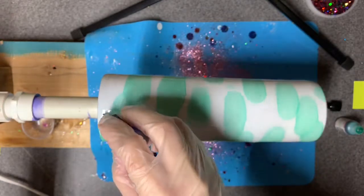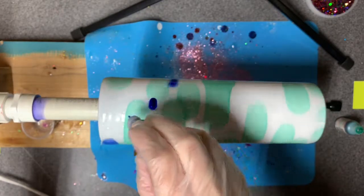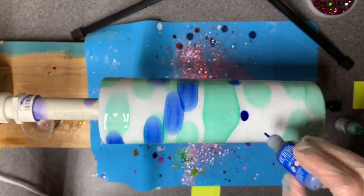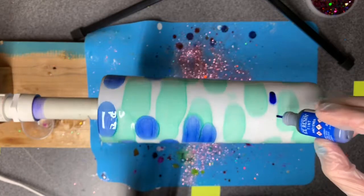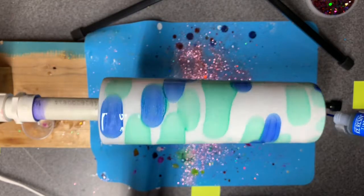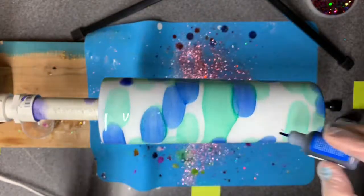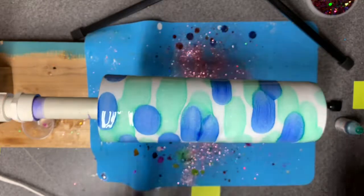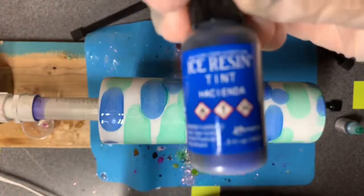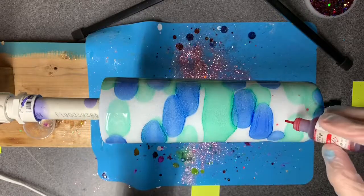I grabbed my white just in case it seemed like it needed a little bit of dimension. I kind of like how clear it is, especially on that white base - that was just a spray-painted flat white base versus the gloss I typically prefer. Every once in a while when I go get groceries and need to grab spray paint they don't have what I want. Okay, so that was hacienda - I like how clear it is, nice and pale.